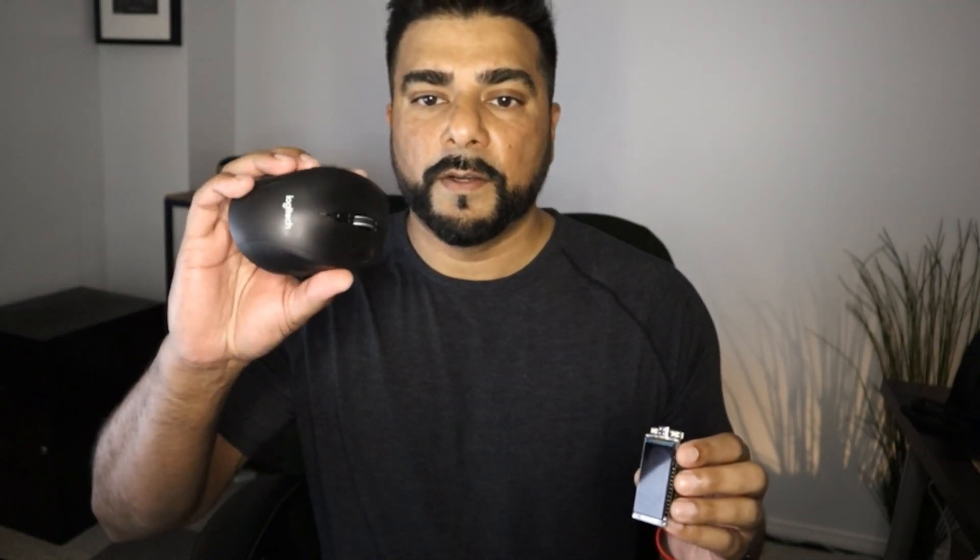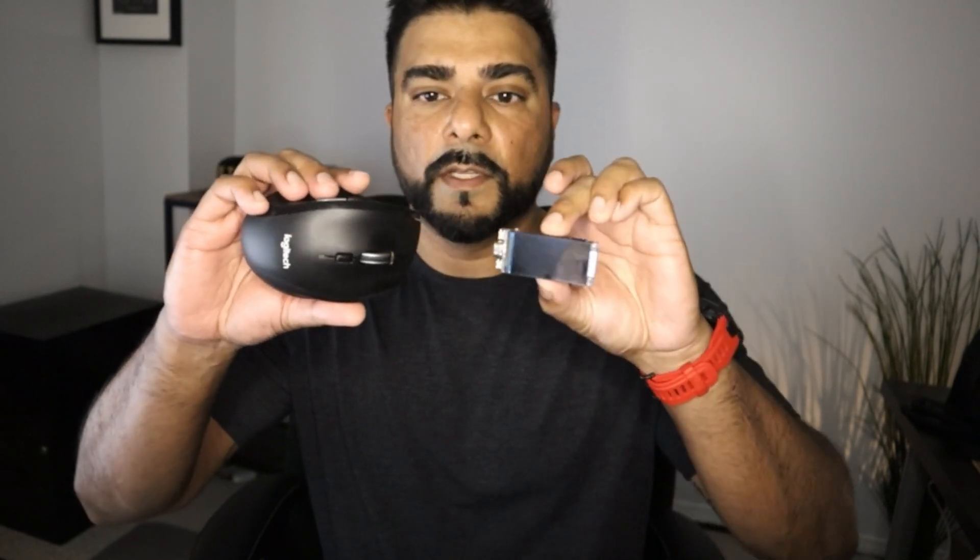I have the LilyGo device right here and I'm going to configure it and get it set up before I put it inside the case. Just as a size comparison, I have a standard Logitech mouse next to it — it's not very big, actually quite small. I'll plug it in via the USB-C port, and it automatically boots up and gives me the default SSID which is 'nerdminerap' and the password is 'minercoins' — that's all the default stuff.